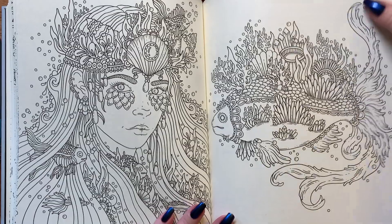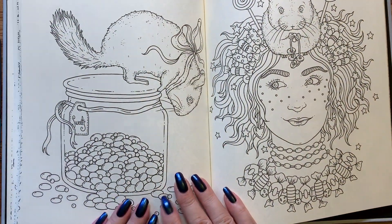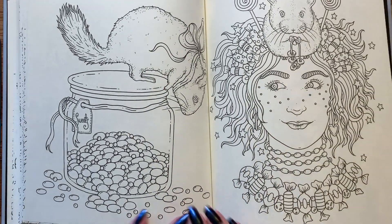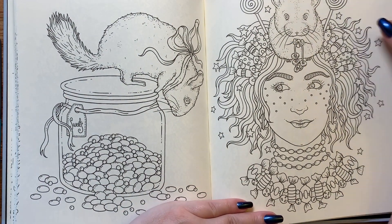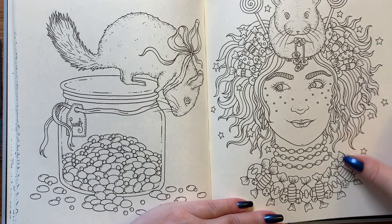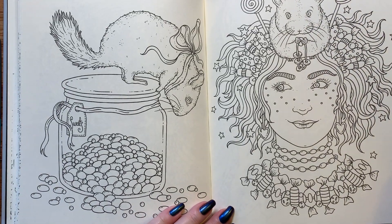We have a fish, which is really cool. What do we call these little guys? Chinchilla — that's the name I was trying to come up with. So we've got a couple of chinchillas. This looks like a really fun page with the candies in her hair, the candy necklace, and jelly beans. That'll be fun.